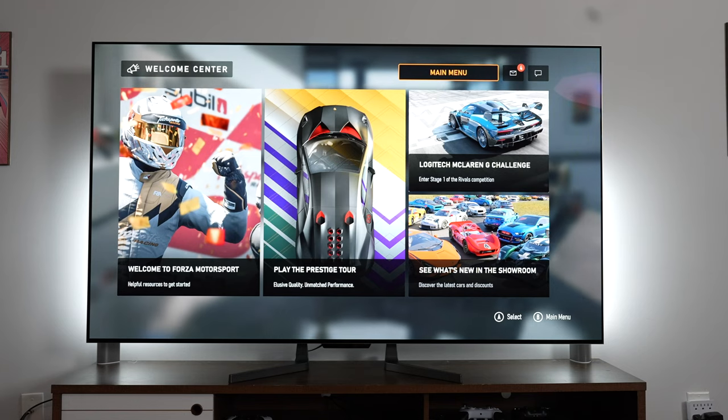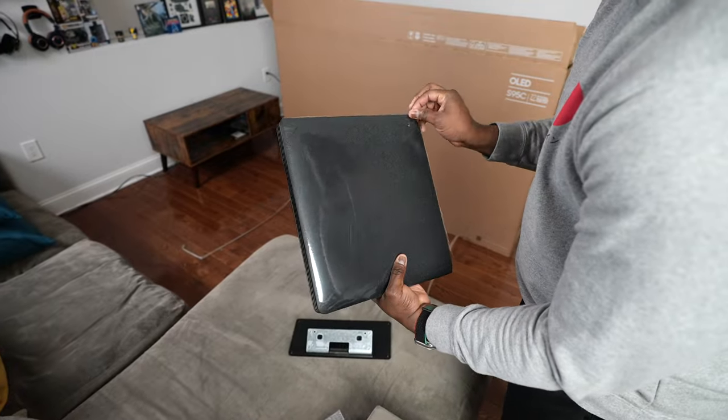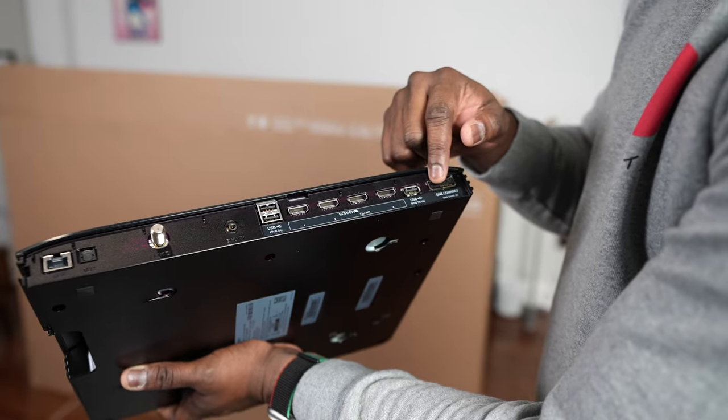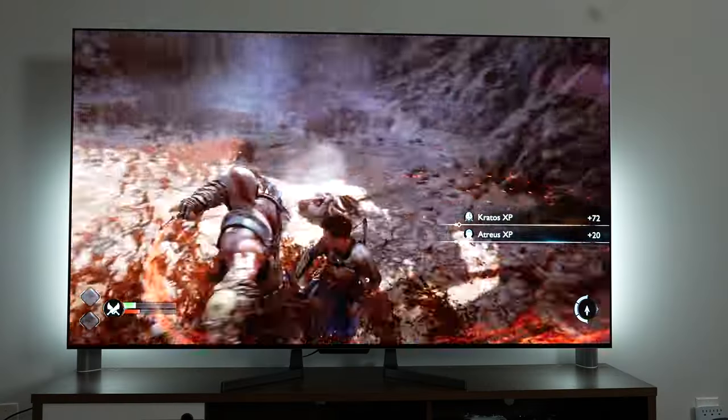The M3 OLED is, as LG says, the first wireless TV, which means it's got a wireless connector box. If you're thinking of what a connector box is — Samsung has something called the One Connect box on their higher-end TVs, which allows you to have a separate box you can place somewhere else and run one single cable to your TV, having all your gaming systems and soundbar connected to that separate box. It allows for a much cleaner look, especially when you're mounting your TV.